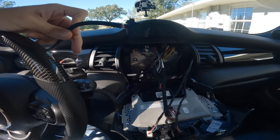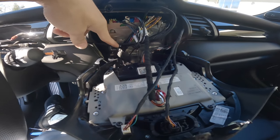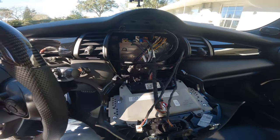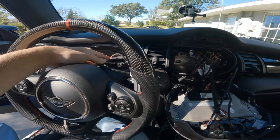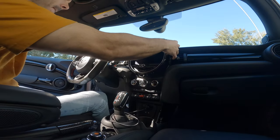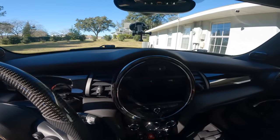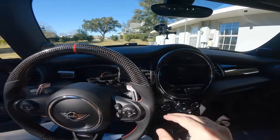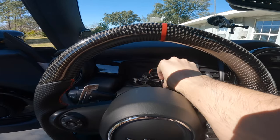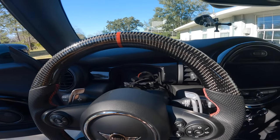I don't want all this slack on this side, so I'll pull the slack through to this other side and then button everything back up the same way you took it off. Then we'll go ahead and install our new digital cluster. Everything is buttoned back up now — now what I have to do is get the new digital cluster and get these two pieces plugged in, and then we should be good to go and start coding.